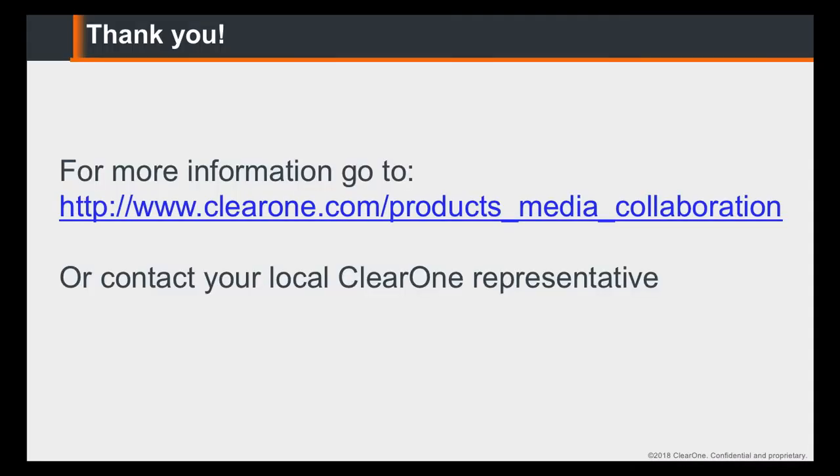Thank you. For more information, please go to clearone.com/products/media-collaboration or contact your local ClearOne representative.